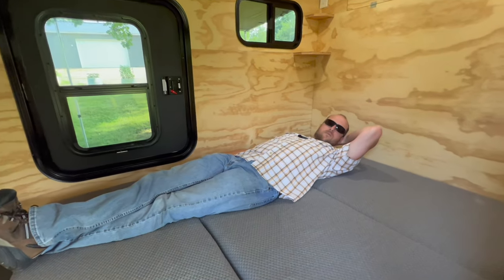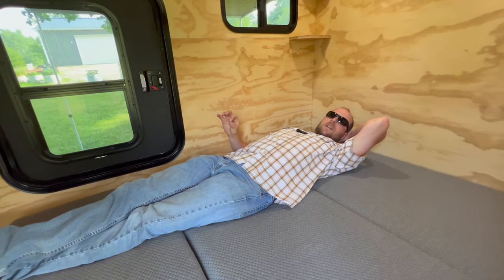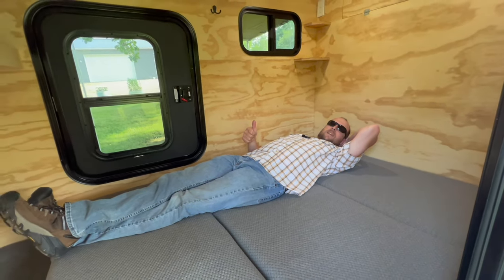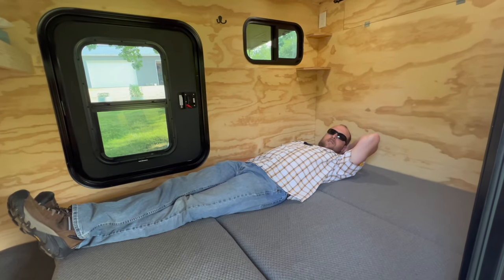Memory foam makes for a very, very comfortable sleep. This is the main reason we wanted to do this camper — Monica and I were on an air mattress before in a tent, and now we get to be on some memory foam. Much more comfortable.